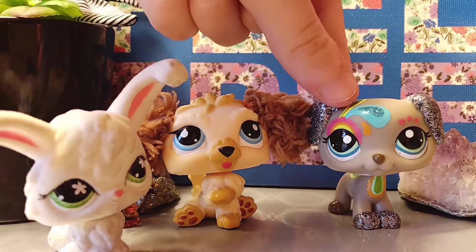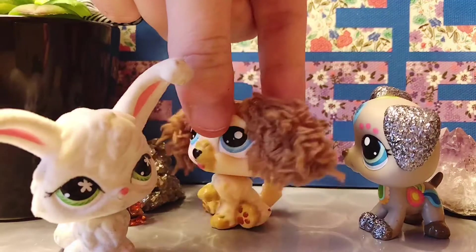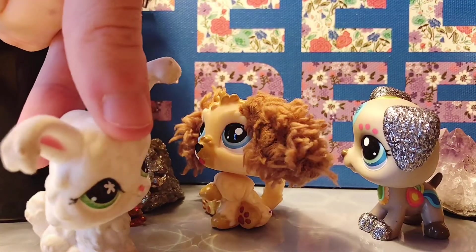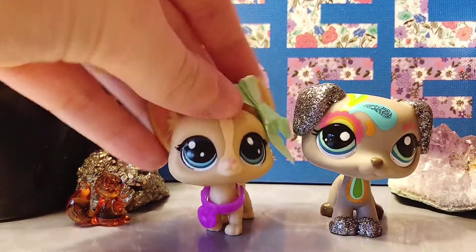The second tip is to not use LPS that have sparkles, fur, or flocking powder. Flocking powder, fur, and sparkles are incredibly hard to remove.